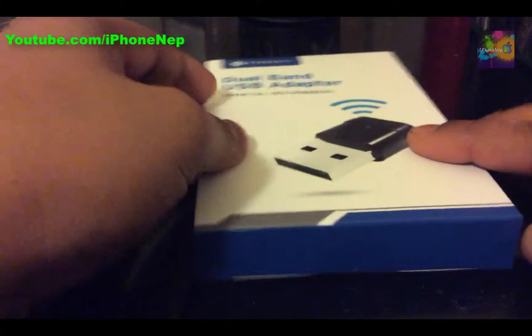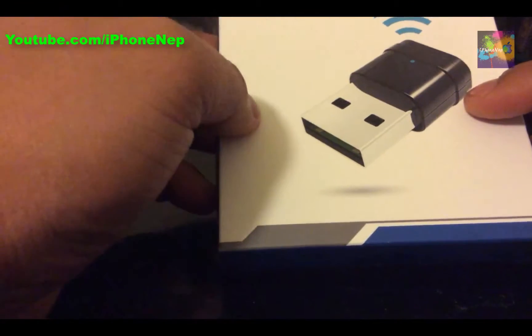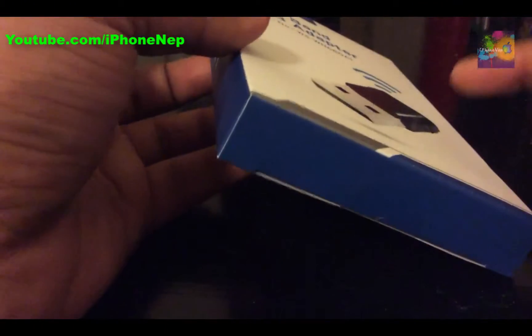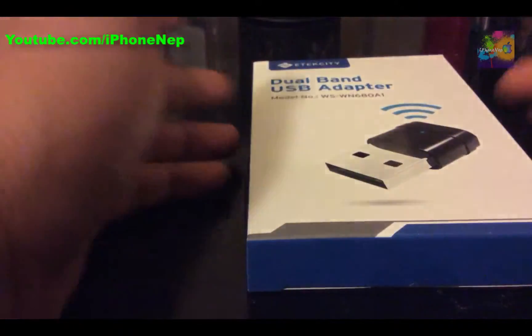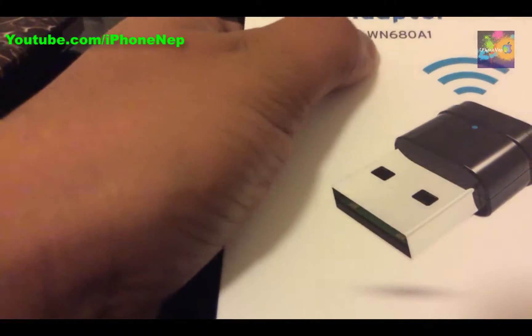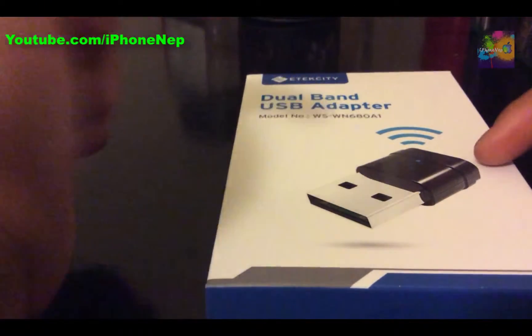Hey, what's up everyone, this is iPhone 8 back with a new video. Today we're going to unbox this USB adapter — the dual band USB adapter, which is capable of getting a Wi-Fi signal if you don't have an Ethernet port or if your laptop isn't Wi-Fi capable. This device can make your computer a Wi-Fi device. The model number is WSWN680A1, and I will provide a purchase link in the description.